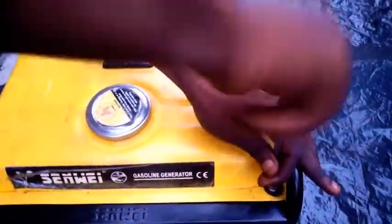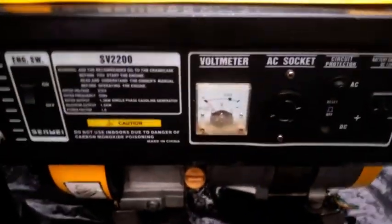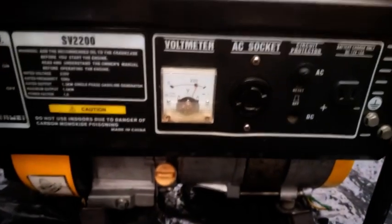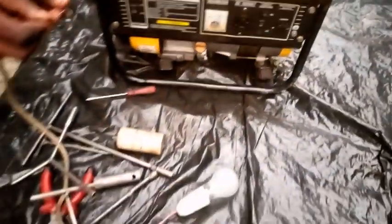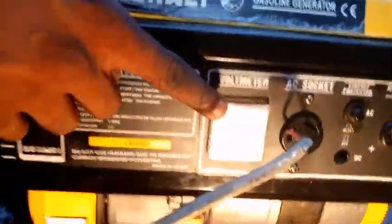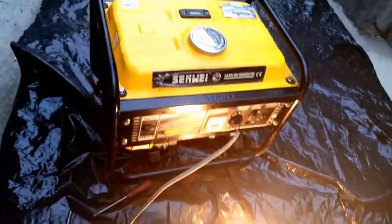This is it — we successfully fixed the tank back on and the generator is now working very fine. That is it from today's class: we successfully fixed a faulty capacitor and restored power output to this generator.